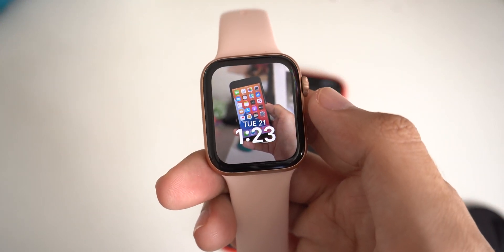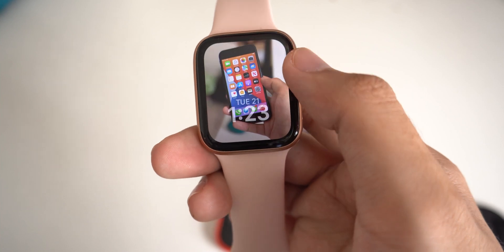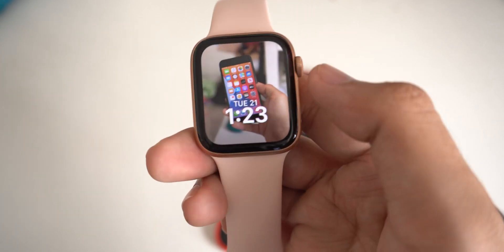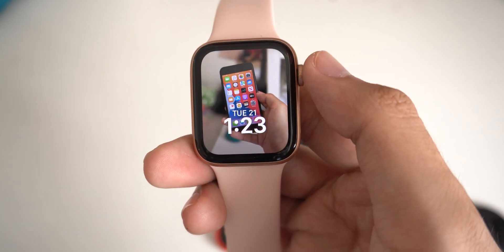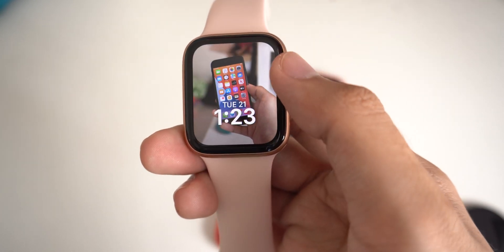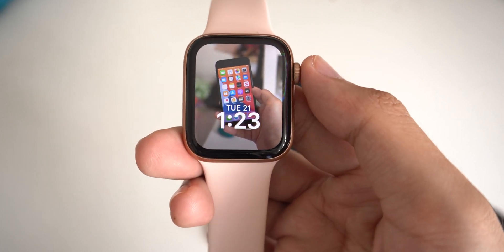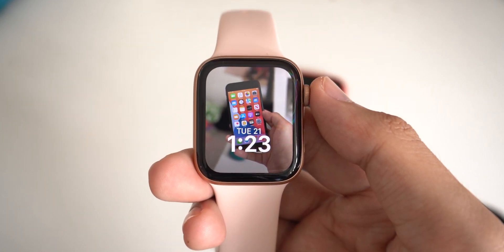Hey guys, today I would like to show you how to set portrait mode on your Apple Watch and set it as your watch face. On my Apple Watch SE, I can just scroll on the digital crown to zoom in or zoom out. It gives you a very nice watch face. Let me show you how you can do it and set it on your Apple Watch.